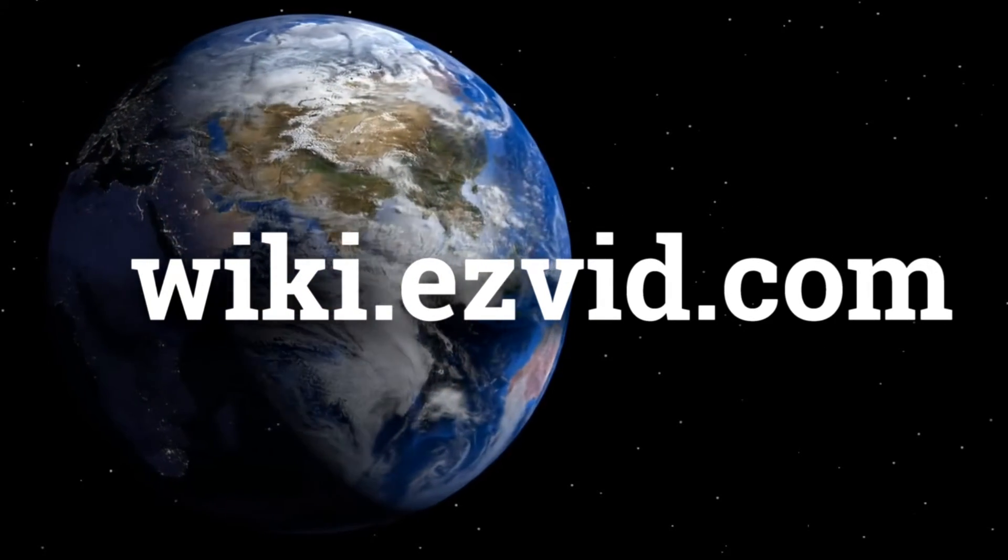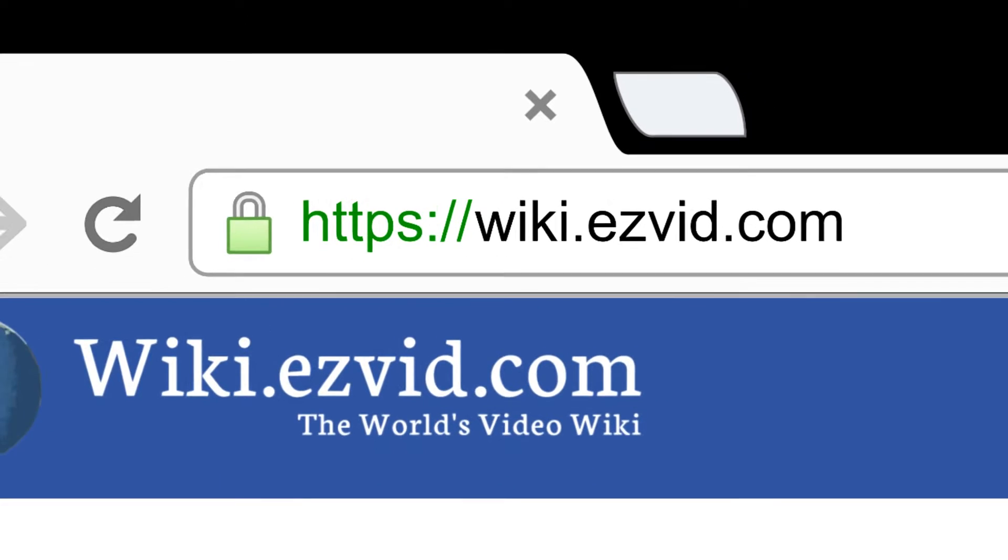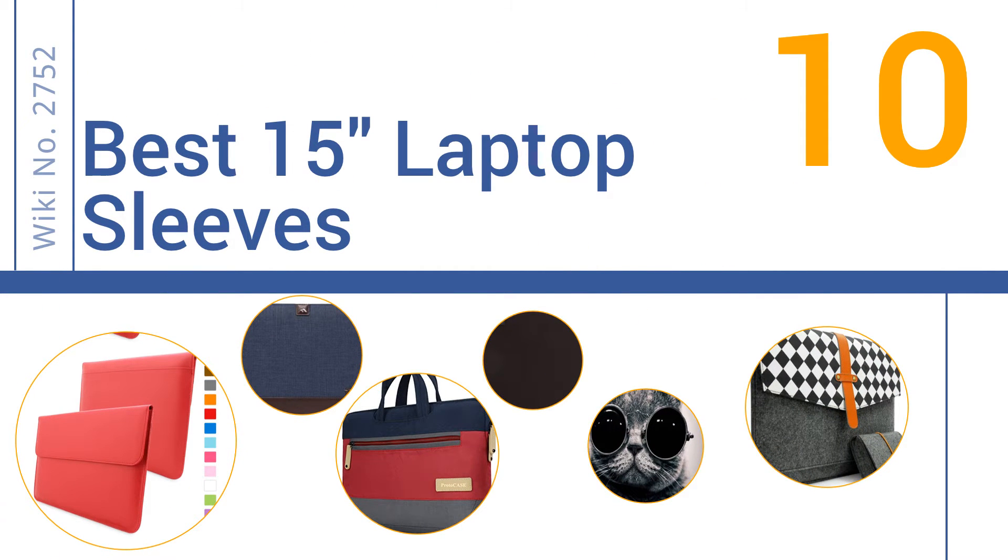EasyVid presents the 10 best 15-inch laptop sleeves. Let's get started with the list.